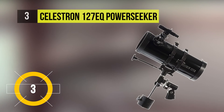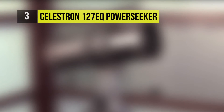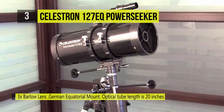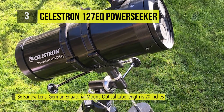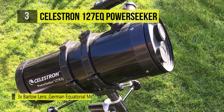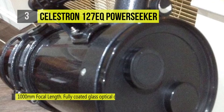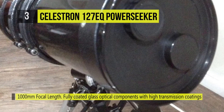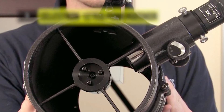The Celestron PowerSeeker 127EQ 127mm F-8 reflector telescope features a respectable focal length and a large parabolic mirror that produces detailed images. The scope is outfitted with a 1.25-inch rack and pinion focuser and two eyepieces to get new users started, and a 3x Barlow lens that effectively triples the magnification of any eyepiece to expand usability. The manual equatorial mount features slow motion control cables with large knobs to make it easy to track objects even when wearing gloves, while also minimizing vibrations.